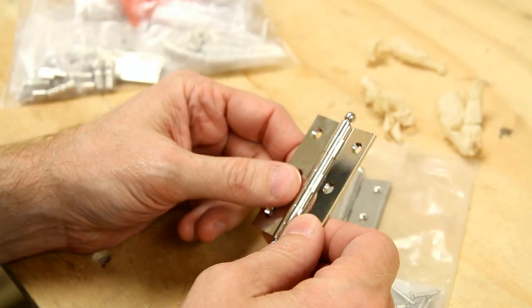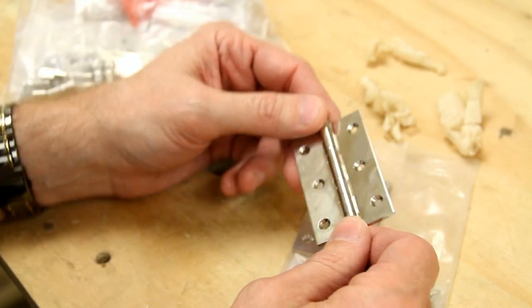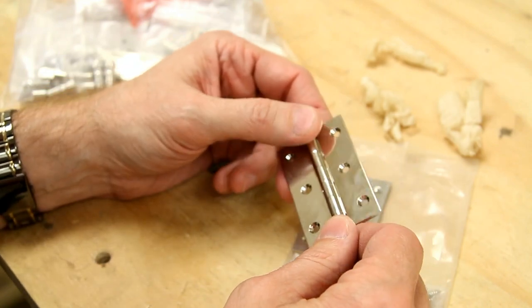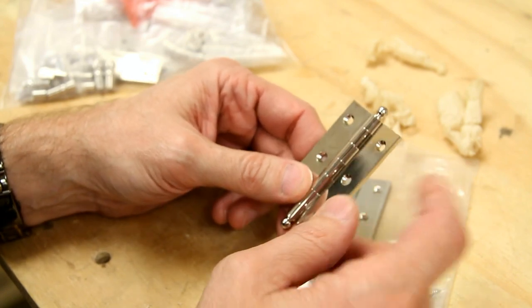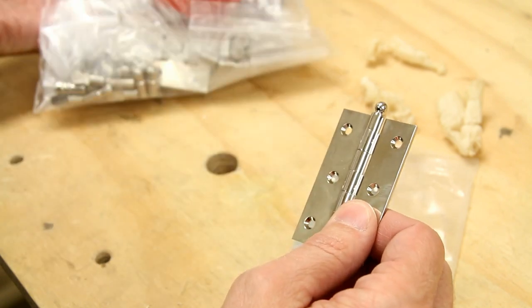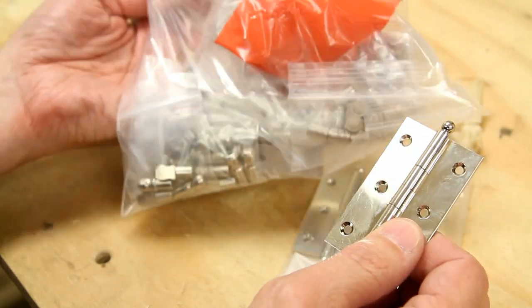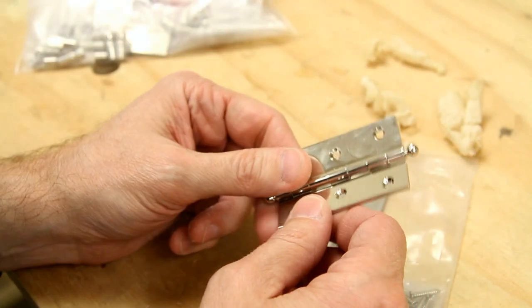So I went with Horton Brasses for this project, and I've never used their hardware before. They look like they produce a lot of beautiful hardware. Now they're on the East Coast, I'm on the West Coast. It was six bucks to ship the hardware, and I got it in three days, so I'm really happy with that.